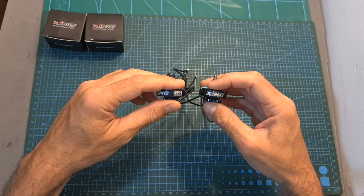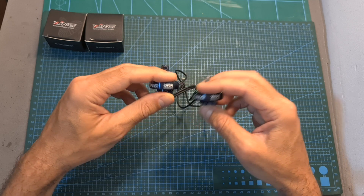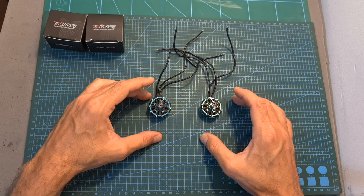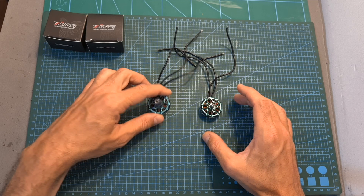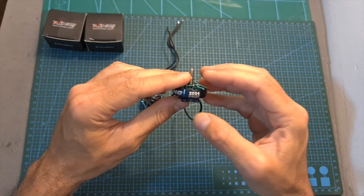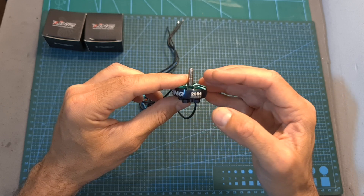The Zinc 2 2604 motor is available in two KV options: 1350 and 1650 KV. Both versions are compatible with up to 6S batteries when pushing 5 inch propellers. For 6 and 7 inch propellers, you should stick to 4S batteries on the 1650 KV version. The 1350 KV version is compatible with up to 6S batteries when pushing 6 inch propellers, and up to 5S batteries when pushing 7 inch propellers.